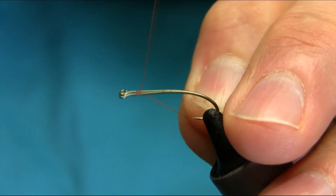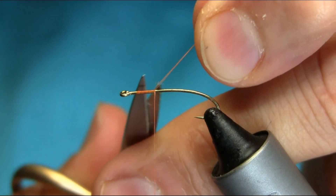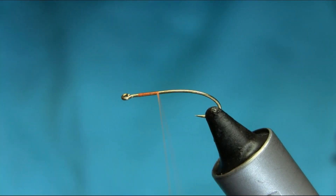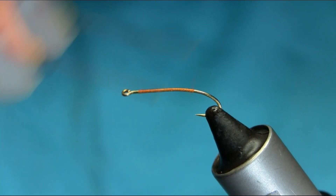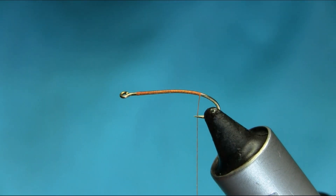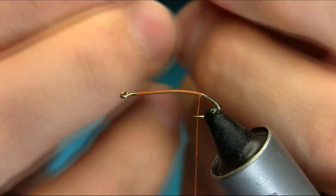So just start below the eye — it's basically a simple pattern and works very well. Just keep going all the way down. They come in various sizes; this is size 12 but you can also tie this on size 10 as well, because stoneflies come in different sizes — large, and they can grow up to nearly an inch.